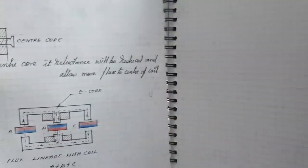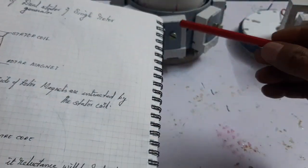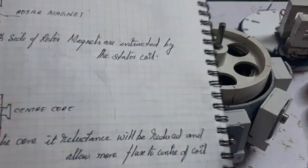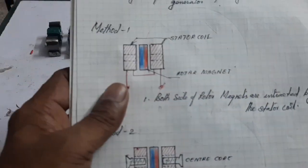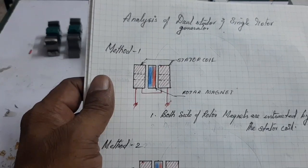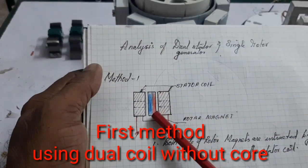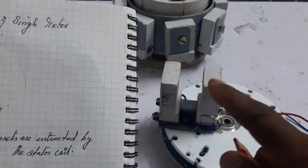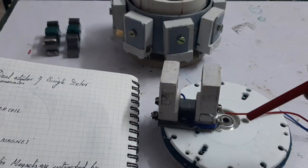Before making the dual stator and single rotor winding generator, we need to analyze some methods. Here I am using one set of coil and a rotor to demonstrate various methods for achieving maximum generator EMF. Here in the first method, two coils are used and the rotor is inserted.